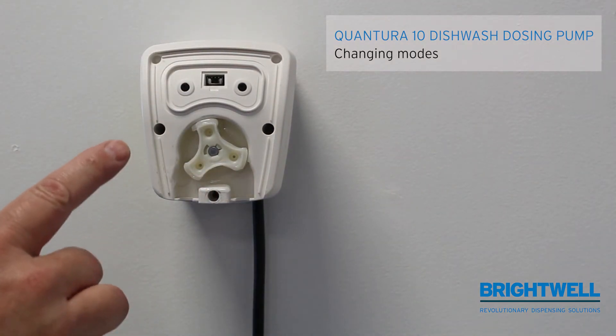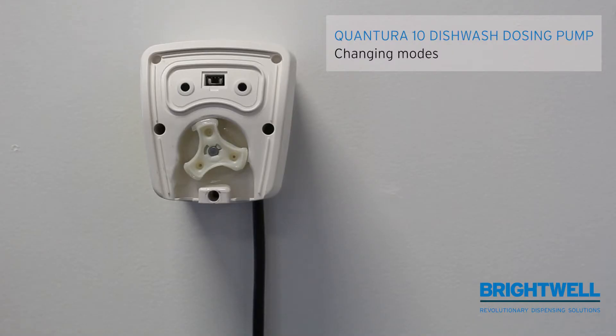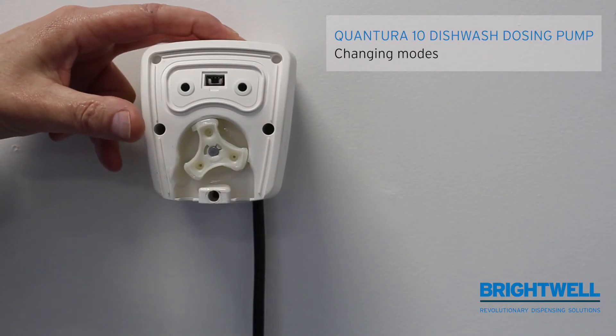When the switch is over to the right-hand side, as it is on this unit, it is a speed-controlled unit. When the switch is moved over to the left-hand side, it then becomes a time-controlled unit.